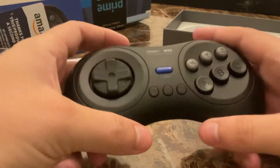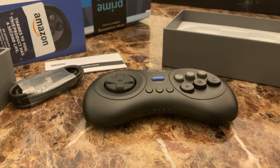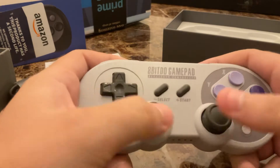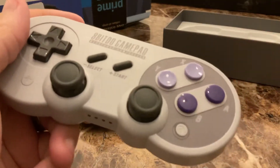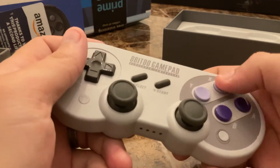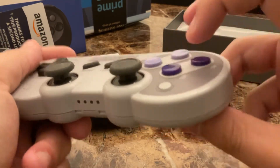I do have another controller here — let me grab that. Here's the other controller that 8BitDo makes. This one has analog sticks and is modeled off of the SNES. These face buttons are concave, and these are convex.